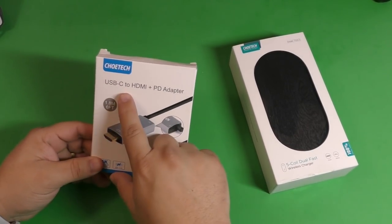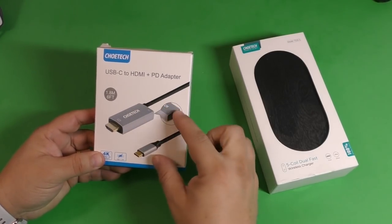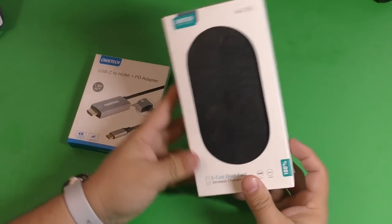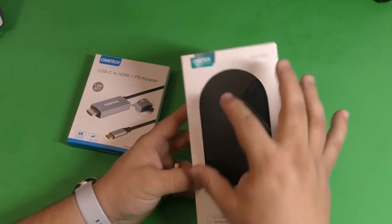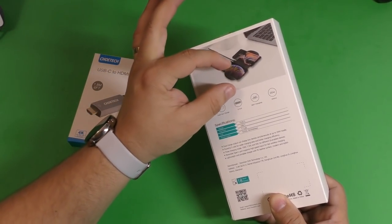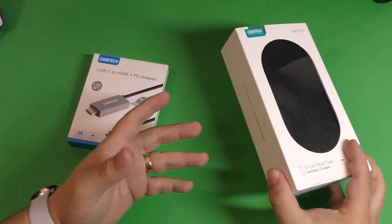What they sent me was the USB-C to HDMI plus power direct adapter, which is really cool because not only can you connect your phone to your TV or monitor, you can also power the phone at the same time. The other product is a five-coil dual fast wireless charger. This lets you charge two devices at the same time, and if you're an iPhone user you can also charge your iPhone and your AirPod case together — that's how they're advertising it, though I haven't tried it since I'm not an iPhone user.